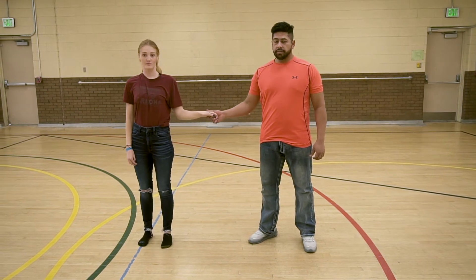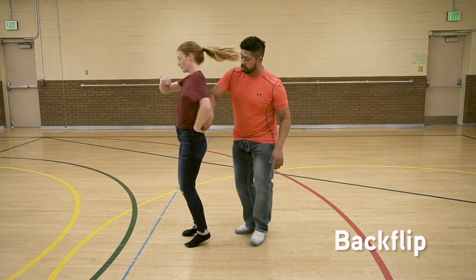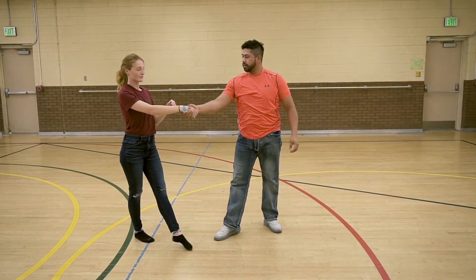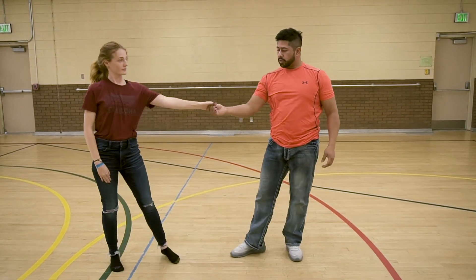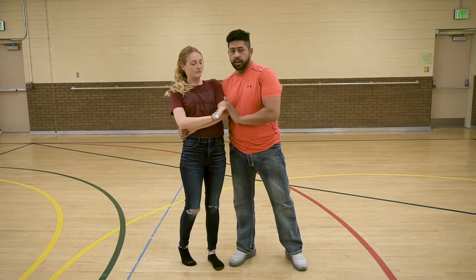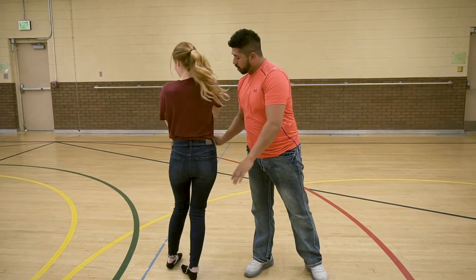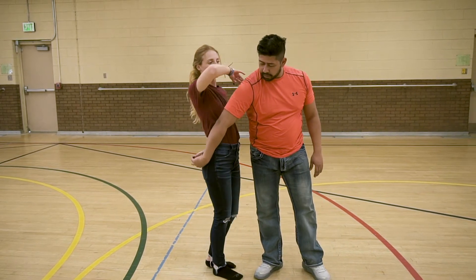This next move is called the backflip. Gentlemen, we're going to start by bringing our partner into a cuddle on our right-hand side. You're going to use your hand to stop her right here and then push back out, but pull the right hand straight down. What that does is it makes her spin in place.